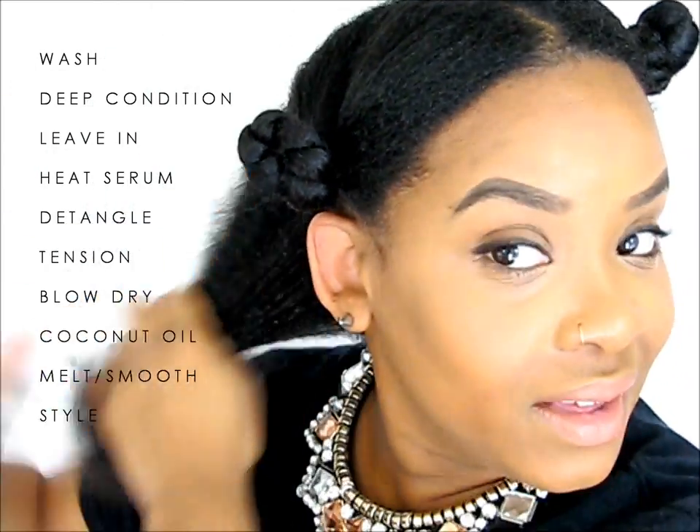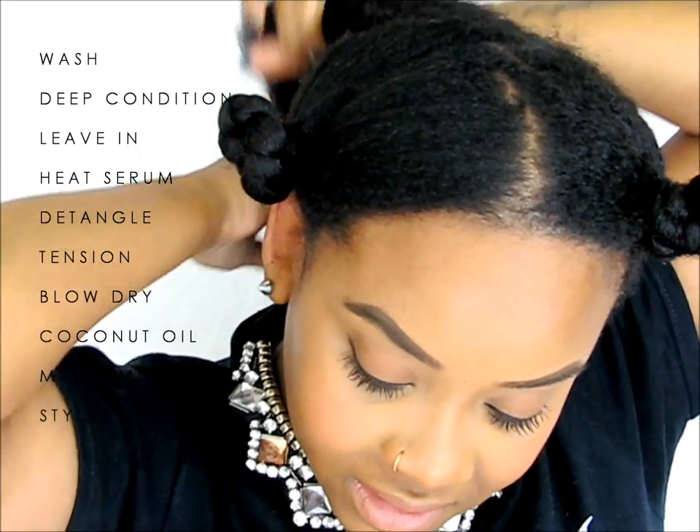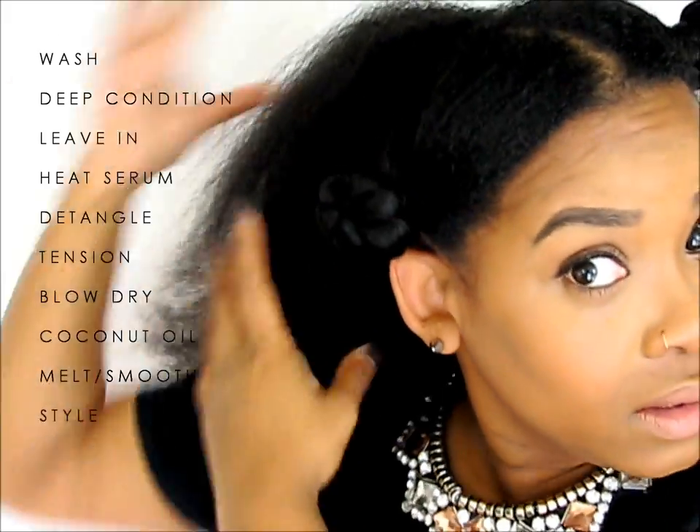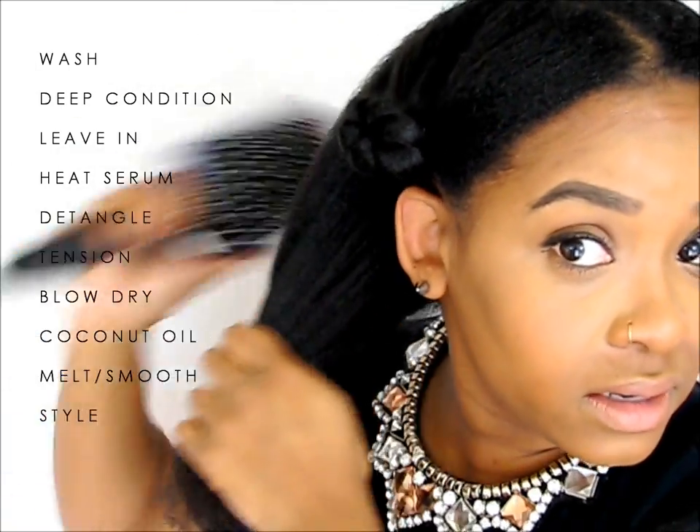I'm going to twist this section just so it won't shrink up or get tangled and so it can be out of the way. Going right in there with our Eden Body Works leave-in conditioner. Next we're going to apply a heat serum — only a few drops. Now we're going to take a small section of this section, and make sure our paddle brush can get through, because we have all the sections this time.